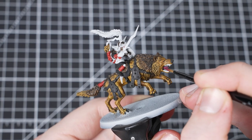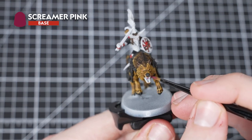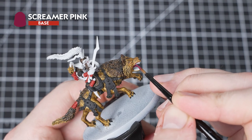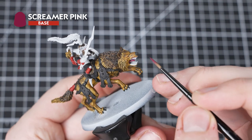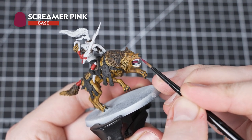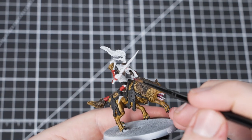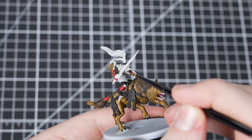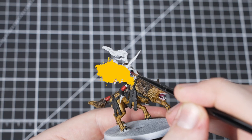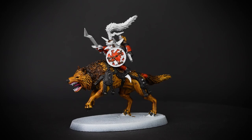Our next paint will be Screamer Pink, and we'll be using this to pick out the Snarlfang's gums and tongue, as well as the Git's tongue. Picking out the gums of the Snarlfang is a bit tricky, so remember to thin out your paint nicely and take your time. If you make any mistakes, you can tidy up by using Grey Sear and then reapplying Snakebite Leather. If you get any Screamer Pink onto the Snarlfang's muzzle, you can easily tidy it up by reapplying Grey Sear and then Snakebite Leather.